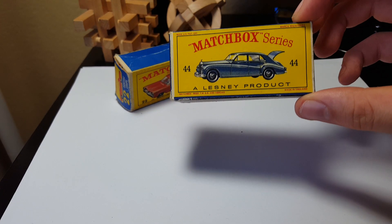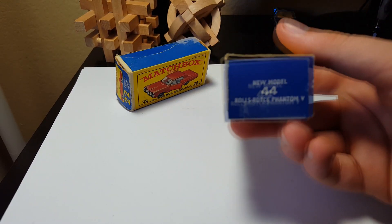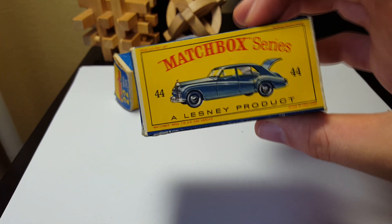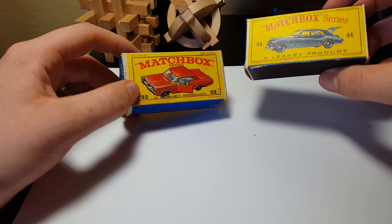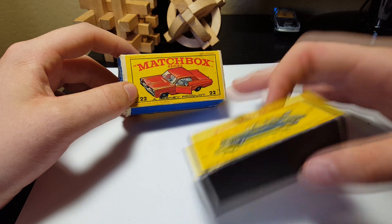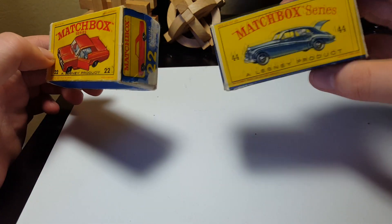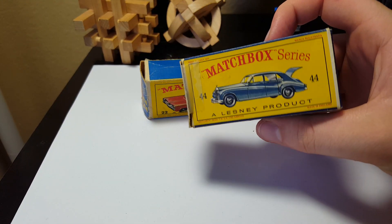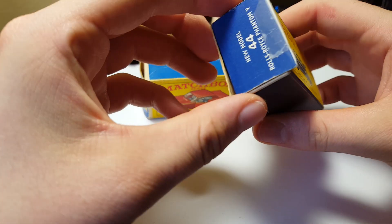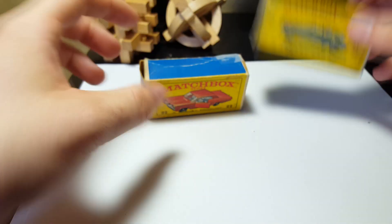Next up we have number 44, Phantom Five. This is a D box — this is an E box — you can mostly tell from the numbers down here and the different flaps. This one actually looks in really good shape; there's some tape on the side, probably to hold the flap in, but it's in actually pretty good shape.